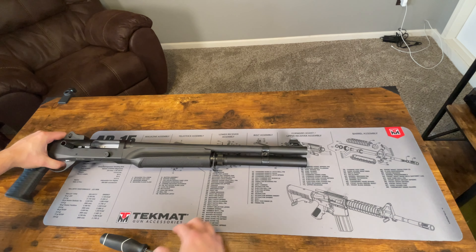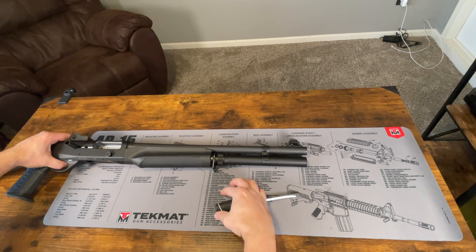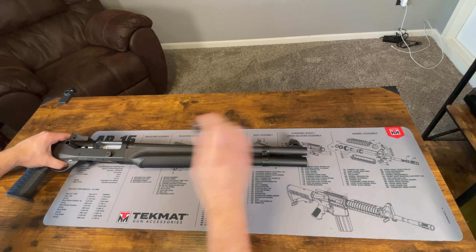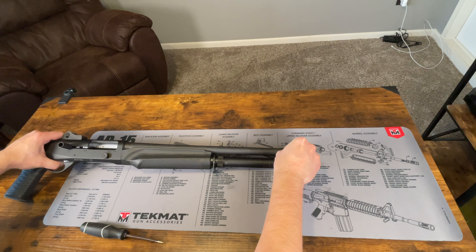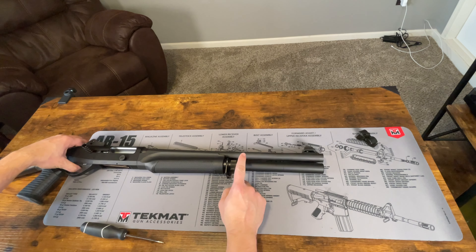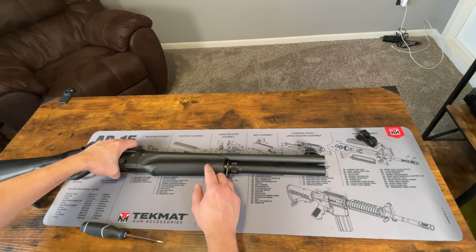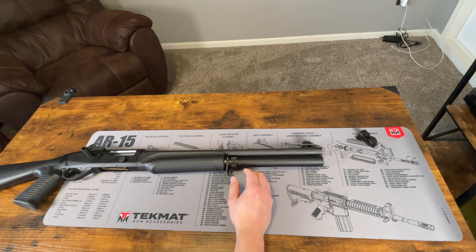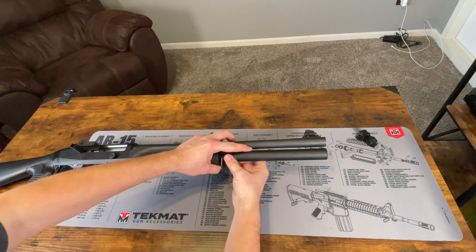We're going to remove the barrel band first. Just take a flathead screwdriver and loosen that up, and then you can slide it over the barrel and magazine tube once that's loose. Then we are going to take our magazine tube out first — this has the extended one on it. When you're unscrewing this, be careful because the spring is under pressure and it will shoot out, so just be careful when you're loosening this up.